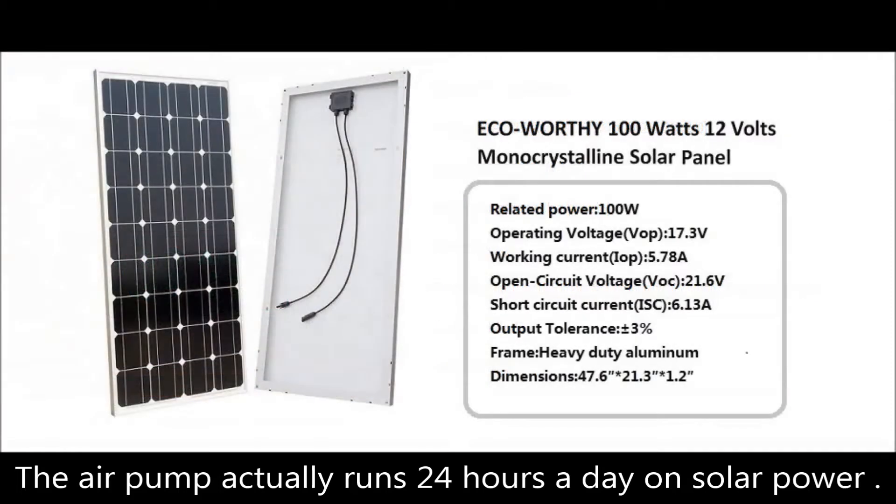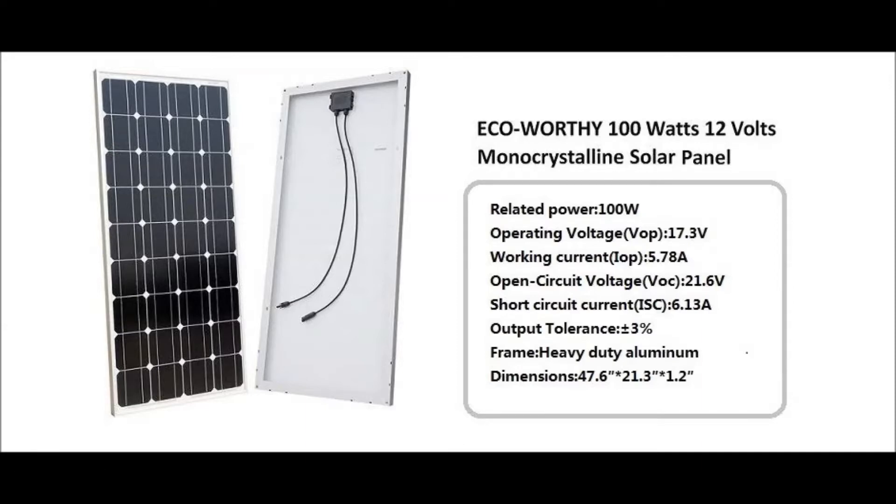Now to the solar panel. This is a monocrystalline solar panel with good reviews on Amazon, as well as being a good value. I'm not endorsing this brand — I'm sure other brands are equivalent. Monocrystalline solar panels have the highest efficiency rates, typically in the 15 to 20% range.